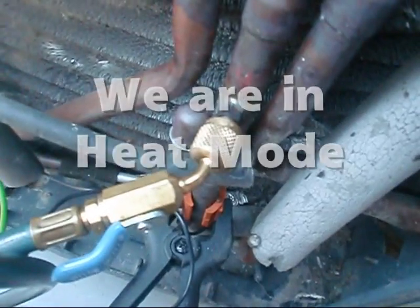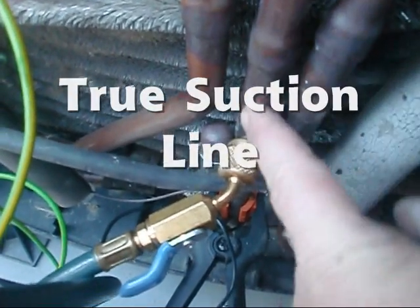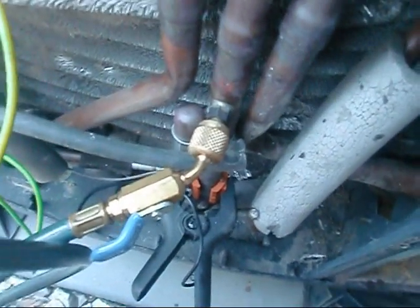It's basically turning itself back into a vapor. Okay y'all, we've got our suction line hose hooked directly to our true suction line. This is called the true suction line on a heat pump on a four-way valve here, and we've got our temperature probe hooked to it also.